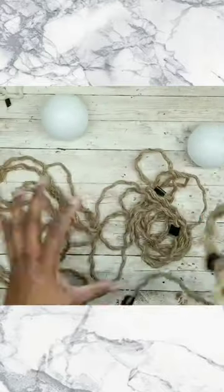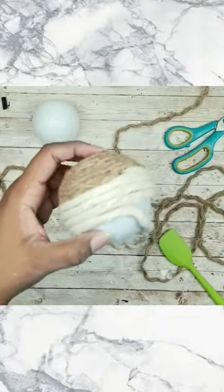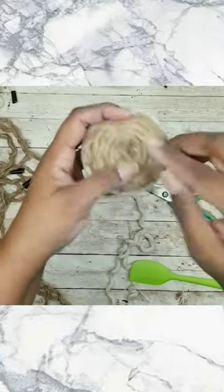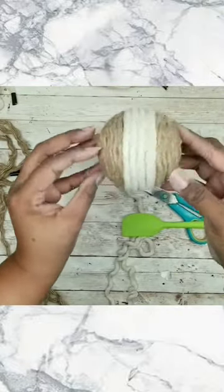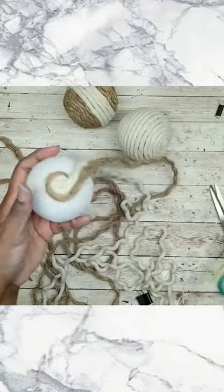For the other two balls that we're going to make, we're just going to mix, match, and blend the designs. You can mix and blend any kind of rope color or style that you want. For mine I decided to keep it really neutral, and I'm going to wrap them all the way around — this one is kind of like a three-section design.